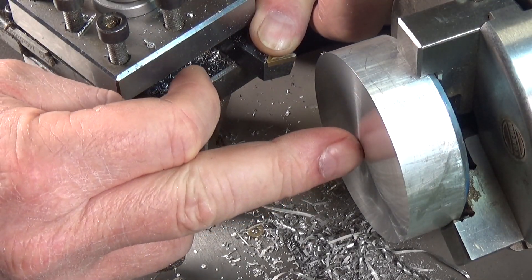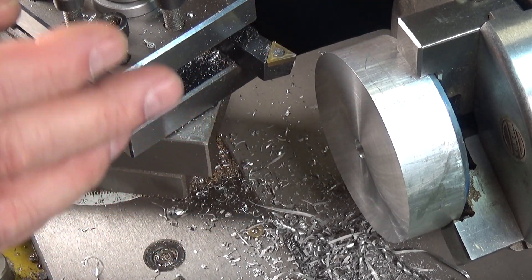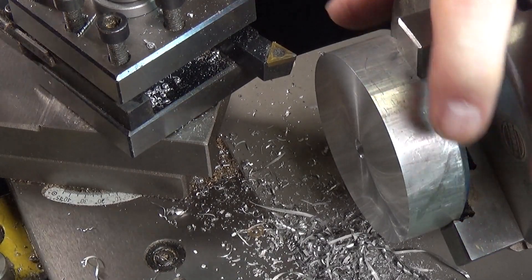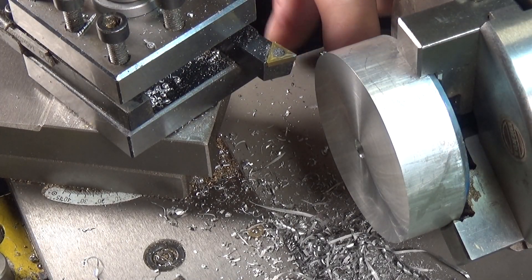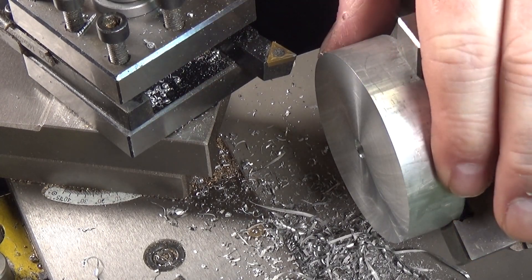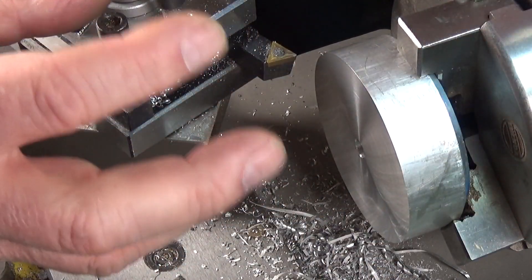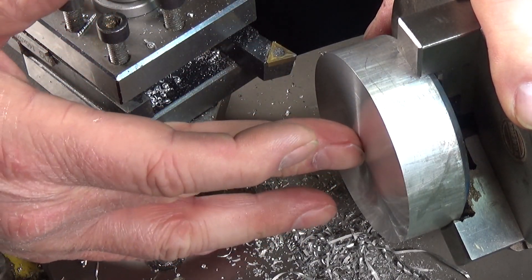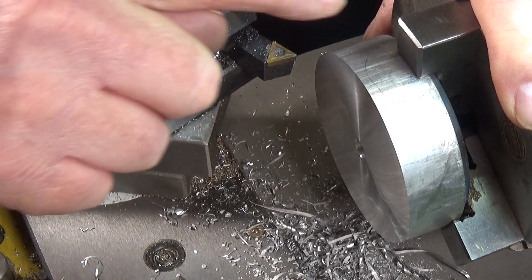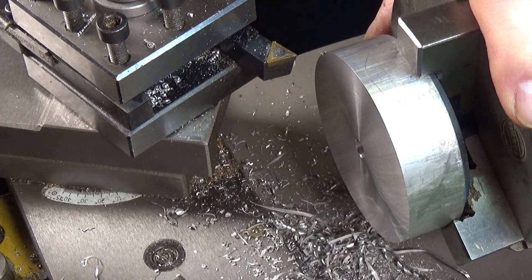We've got the hole drilled. Now we need to change out the tool so I can put some relief on the inside of this face, and then we can flip it over and do the other side. You'll notice I haven't got anything protecting the aluminium from the jaws. The reason for this is that once I've turned the flywheel to what I want and I press in the shaft, I can use the shaft as an arbor, put it in a collet, and then clean up this face. So I'm not too worried about marks on the outside of this face.